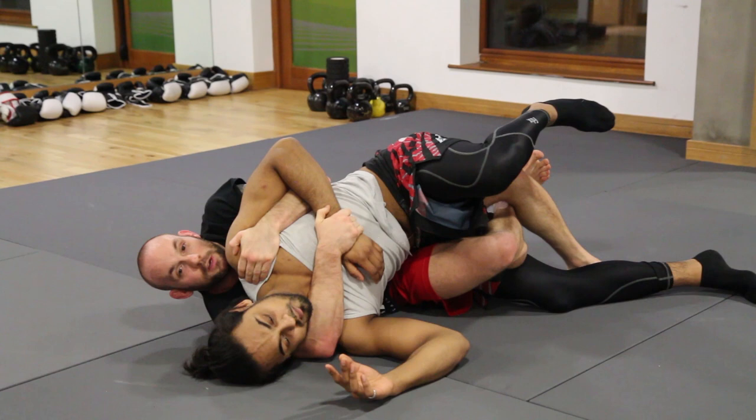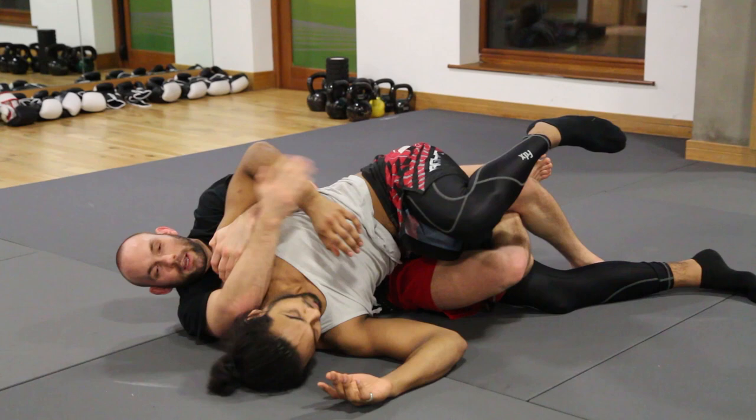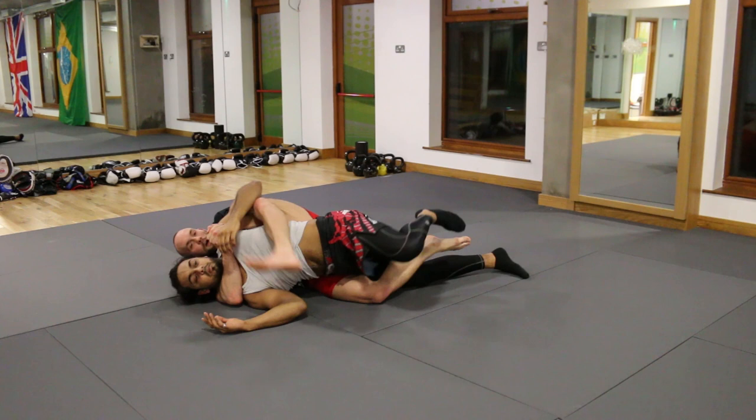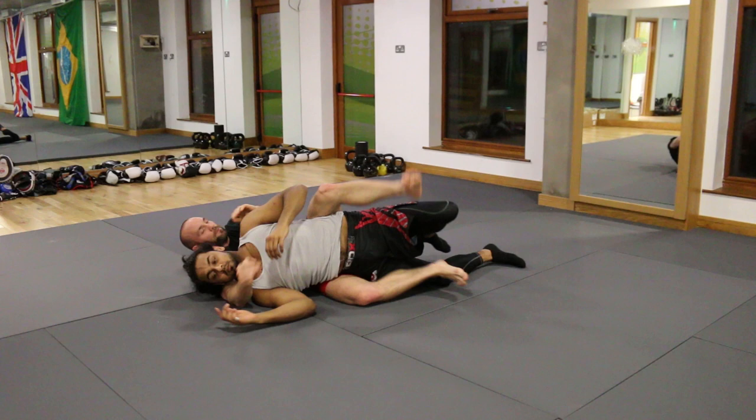If I can't get the seatbelt, I'm just going to triangle my legs on the bottom and control the top shoulder. If it's MMA, I can pull out, I can strike, or I can hit the twister from here. But really all I want is the back — I want to finish the fight. So as I'm controlling the shoulder, I stretch him out. Now I can get my top hook in and finish the choke.